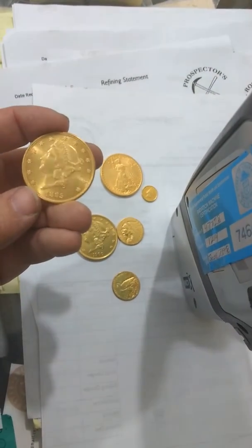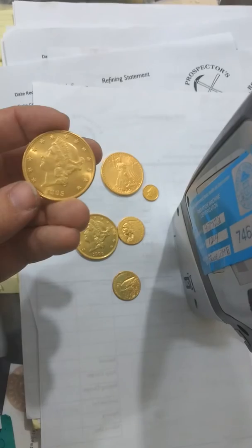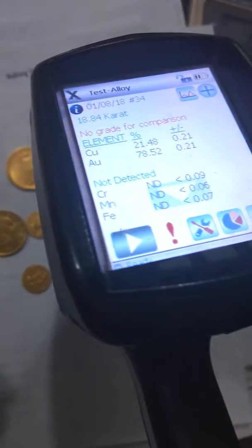These we just picked up at the Florida show in January of 2018. These are all counterfeit gold coins.